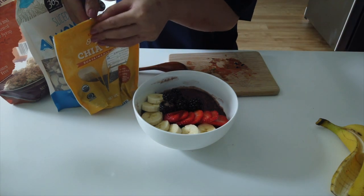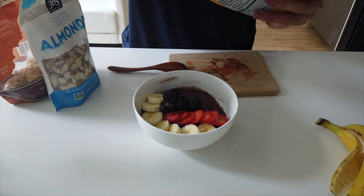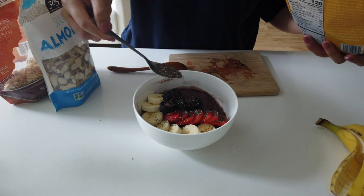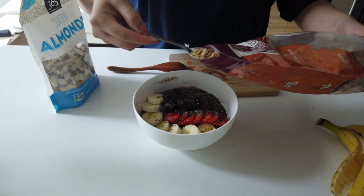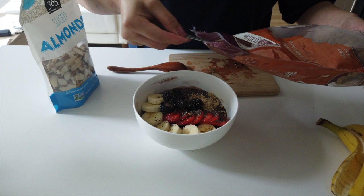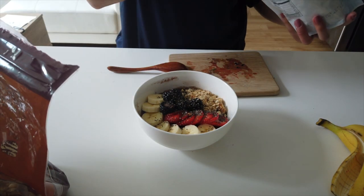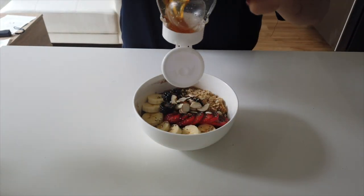I'm gonna do chia seeds first — these are so good for you, they're fiber — just a spoonful of chia seeds. Then a spoonful of almonds, a spoonful of granola, and then honey.